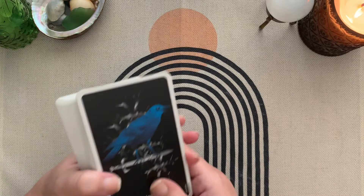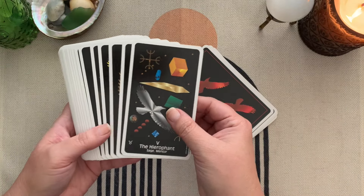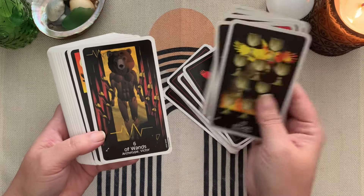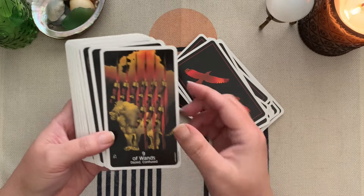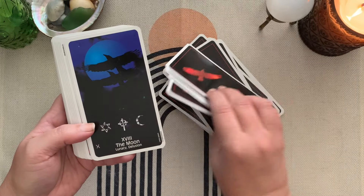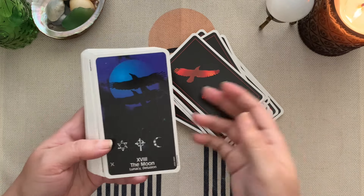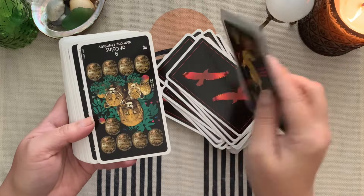So this is the Crow's Magic Tarot — unfortunately it's out of print — but this deck is so cool. It has several different keywords on the cards, and these are really unpredictable, kind of strange, different keywords. I think these keywords are a little bit out of the ordinary, which is why I like them.